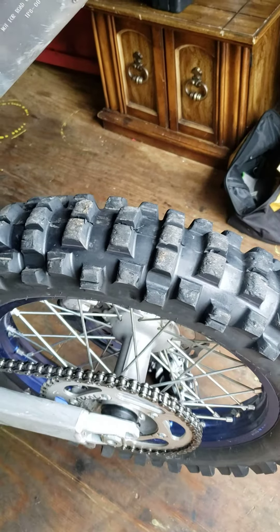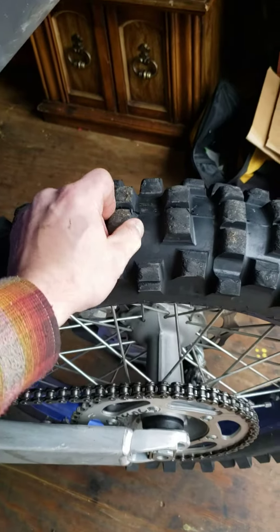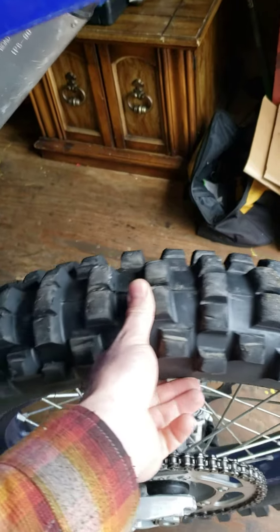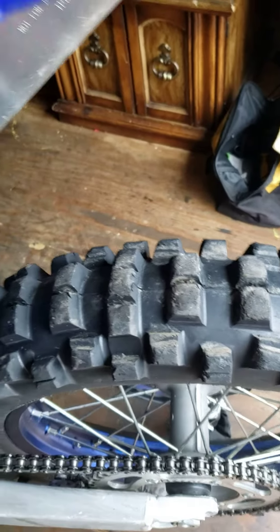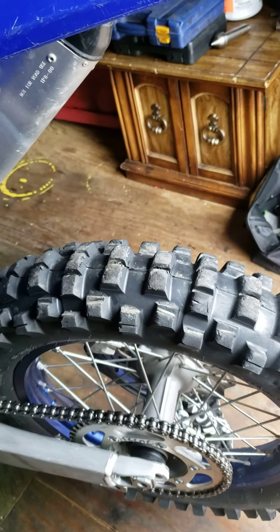So far I have 23 hours on this tire and it's holding up really well. I am a very novice rider, so I'm not riding too hard on this tire, but it seems to be holding up better than the factory AT-81.